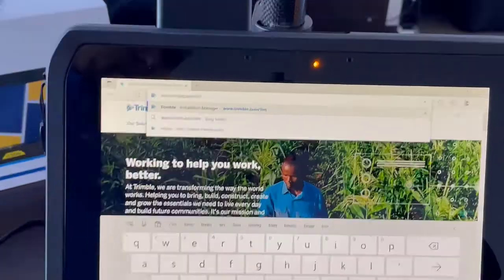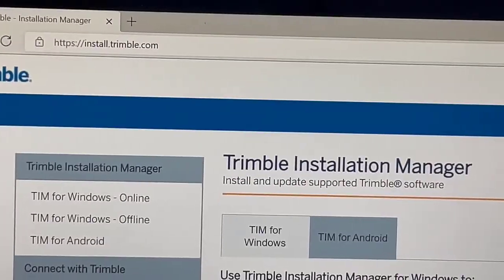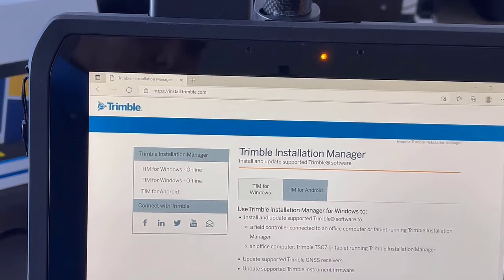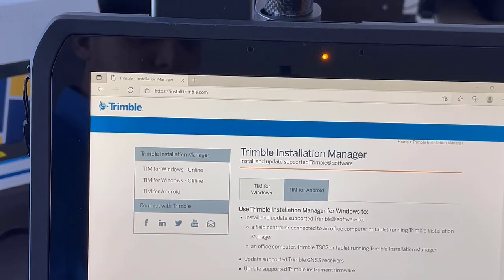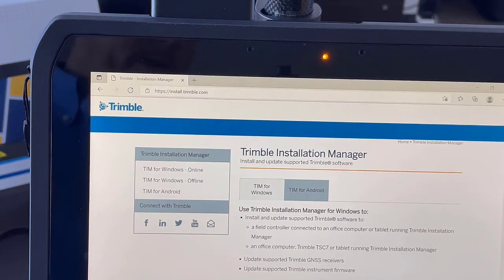Let me zoom out so you can see where it's going to take us. It does forward you to install.trimble.com. From there we're going to choose the Windows Online version, and I'll run through that install and come back after we're done.